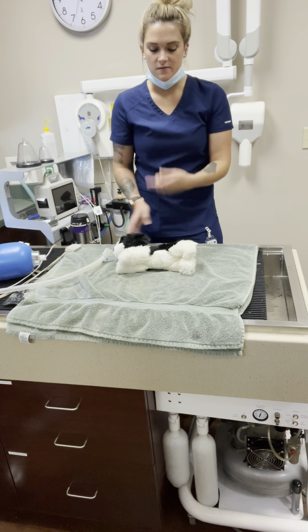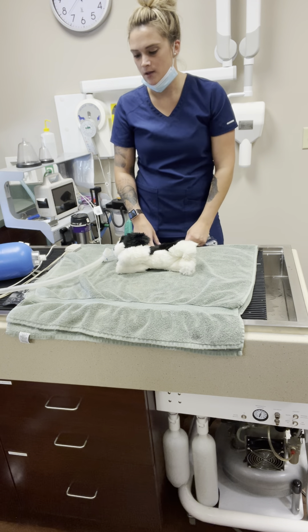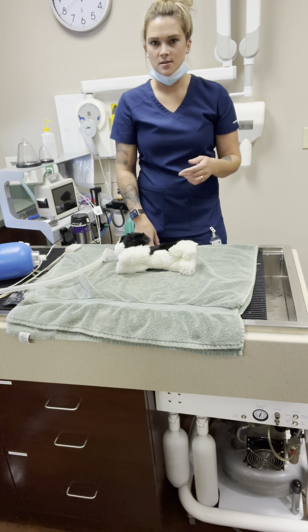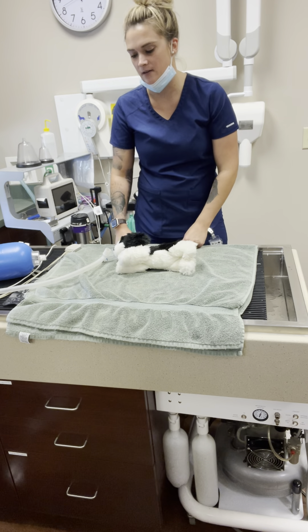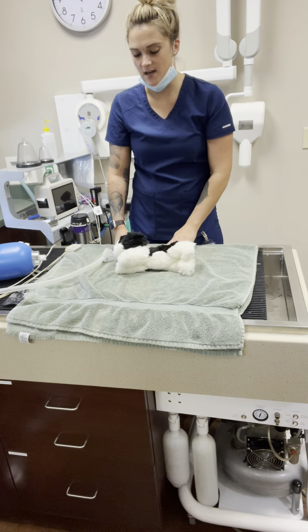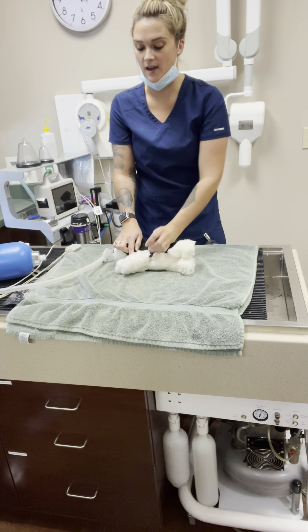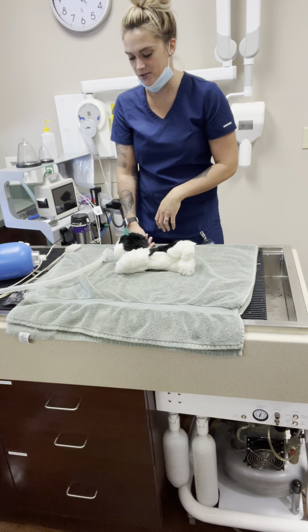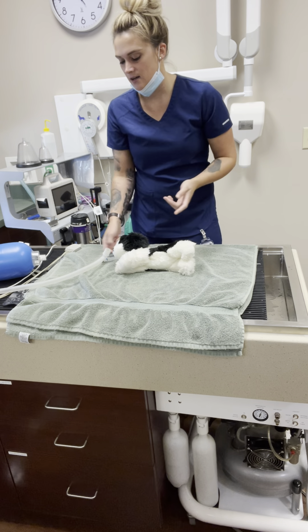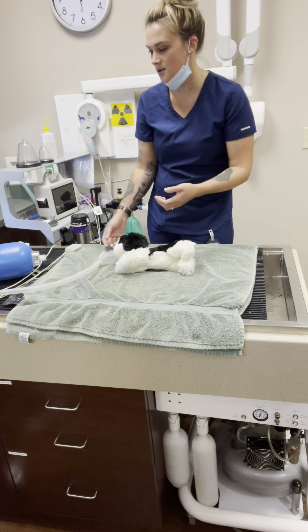You'll do compressions in two-minute rotations. Usually another technician is timing it, and you'd switch after each round. Someone else is running drugs — drawing up whatever medications are needed. If this patient wasn't intubated ahead of time, somebody will be tubing them while compressions are ongoing, and someone else may be placing a catheter at the same time.